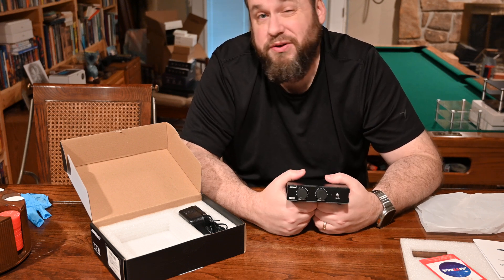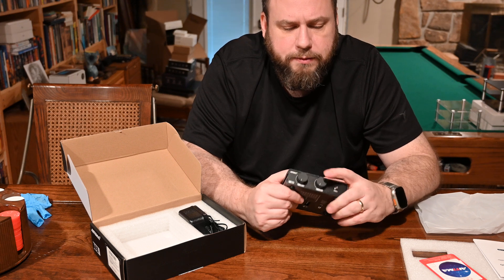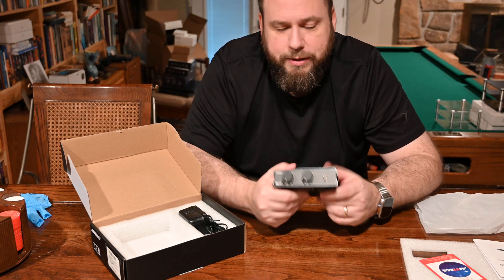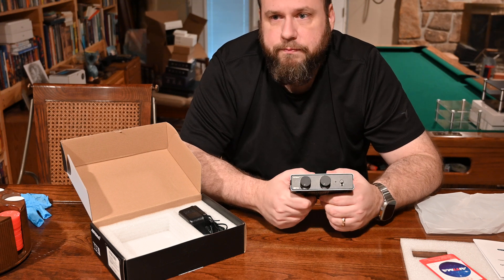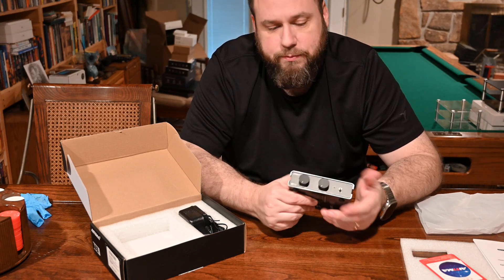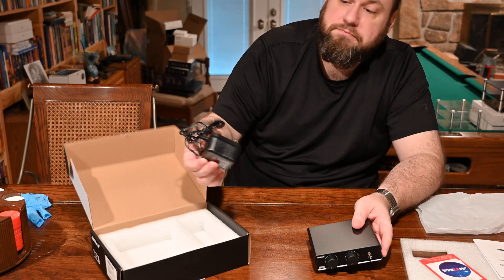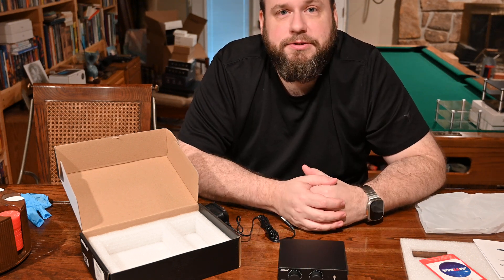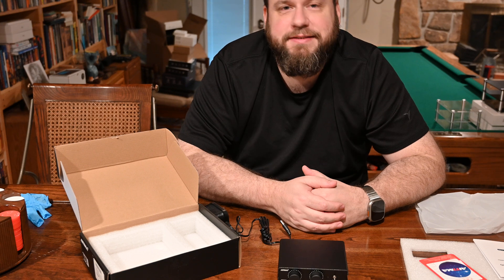Moving magnet is most of the lower-end cartridges — not to say they're not as good — but if you're just starting out and you don't know what you've got, you probably have a moving magnet. Moving coil is a much more sensitive cartridge and typically comes on higher-end tables. One thing I really like about this is it does both and it's a hundred bucks. So if you're looking to buy one and you have a moving magnet cartridge, go ahead and spend a hundred bucks and get this — that way you won't have to buy another one when you decide to go moving coil. Don't forget to like and subscribe, we'll catch you on the next video!